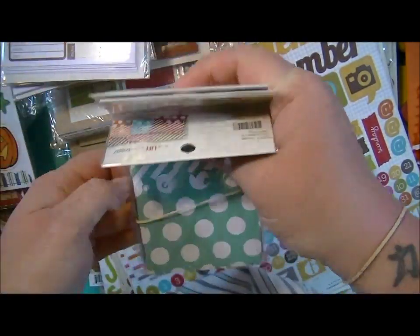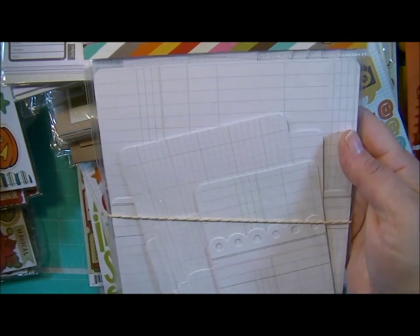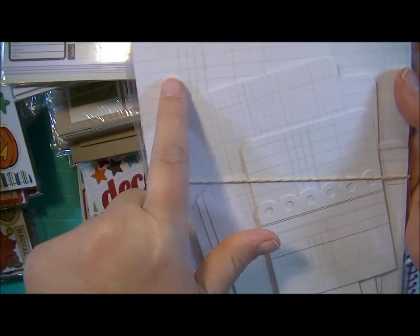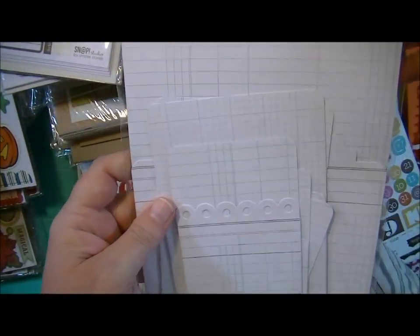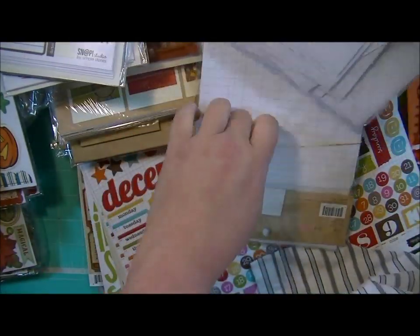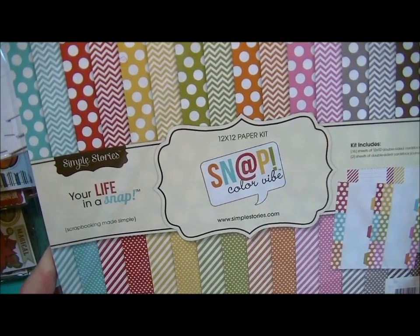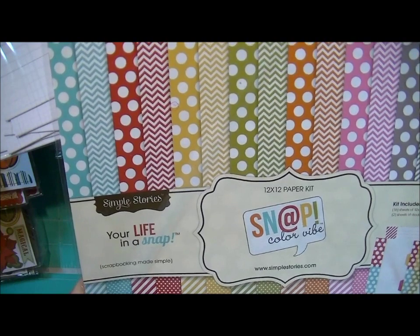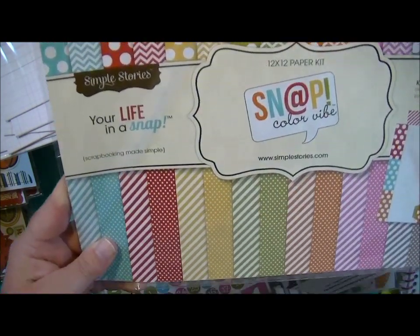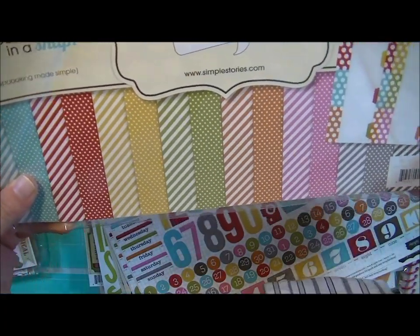These are the Snap Pockets Basics — there are six of them and they range in size from really small to 6x8. And this is the beautiful paper — I love this paper, it's got to be my all-time favorite. This is the Snap Color Vibe kit. It has a chevron and a large polka dot, and then on the other side a diagonal stripe and a small polka dot.